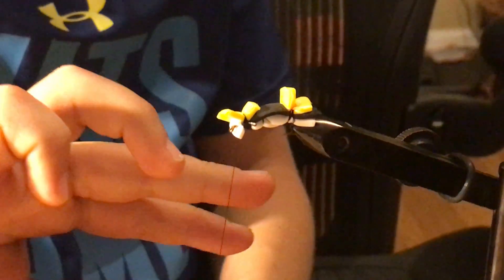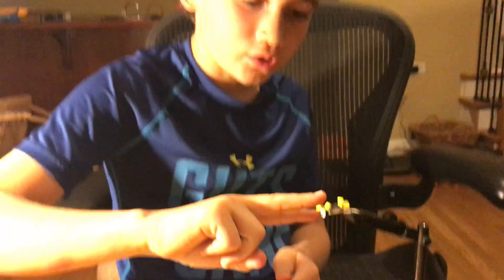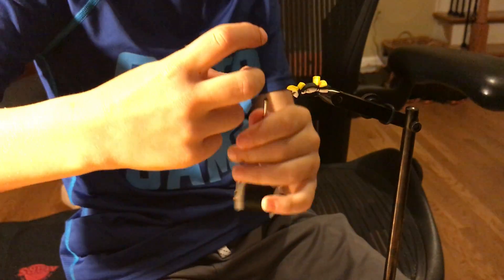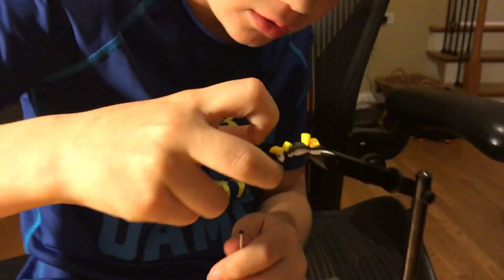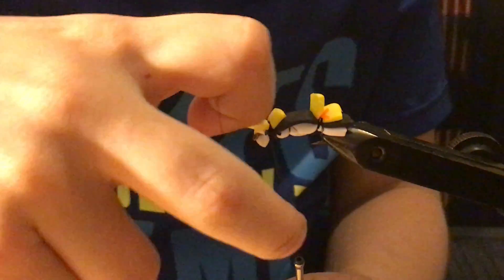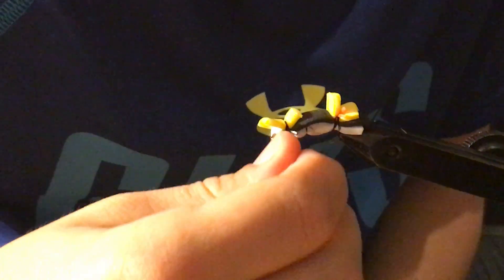And then you want to half hitch three times. If you don't know how to half hitch, you just want to put two fingers of your dominant hand, put it down, push this over, and then put it through these two. And then you just want to half hitch while it's through the other two. Three times. Then you cut your line.